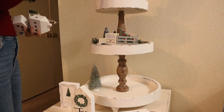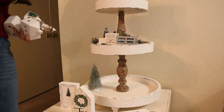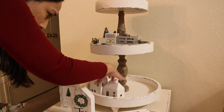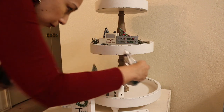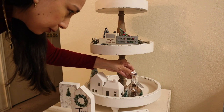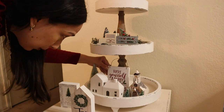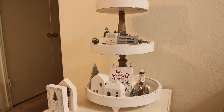So I decided to move the sign to the top — I think it looks better that way. I put these little white houses that I got at Target at the dollar spot. It looks very cute. I think it looks better there with this ornament and together with the little Christmas tree. And I added this sign that says 'Have Yourself a Merry Little Christmas' — I think it's going to look good.